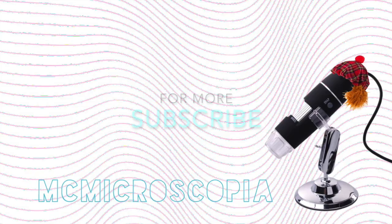That's it for McMicroscopia this week. Thank you for watching. Please don't forget to subscribe and I'll see you next time. Bye.